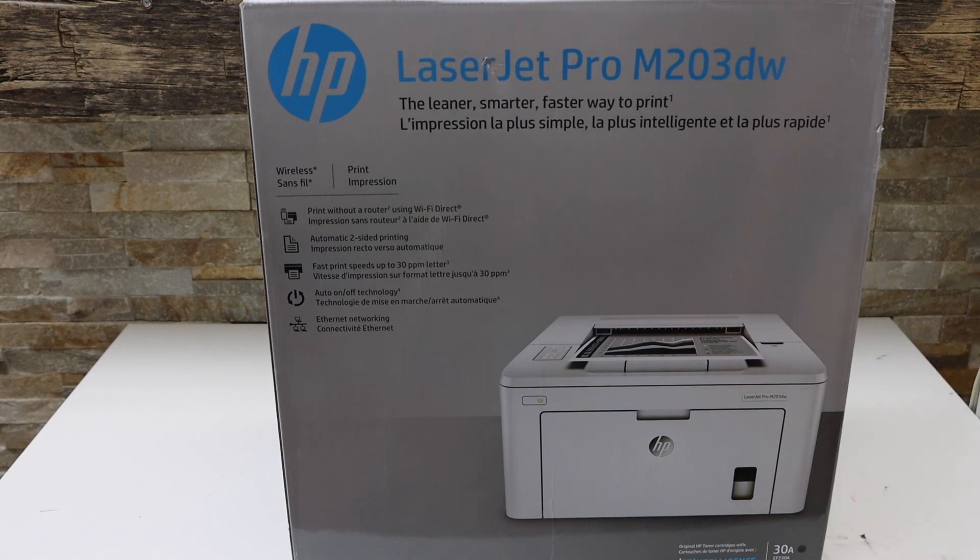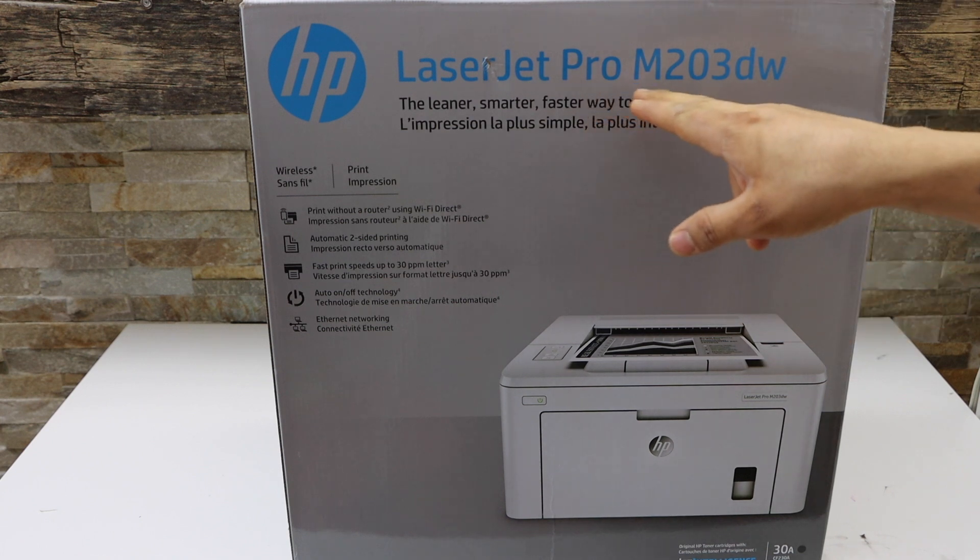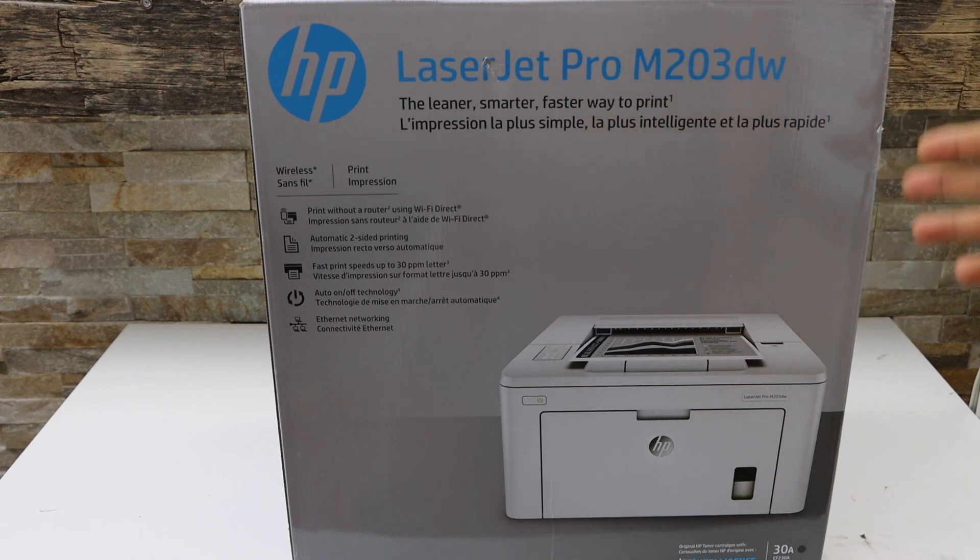In this video I'm going to show you how to do the unboxing and a complete setup of your HP LaserJet Pro M203DW printer.